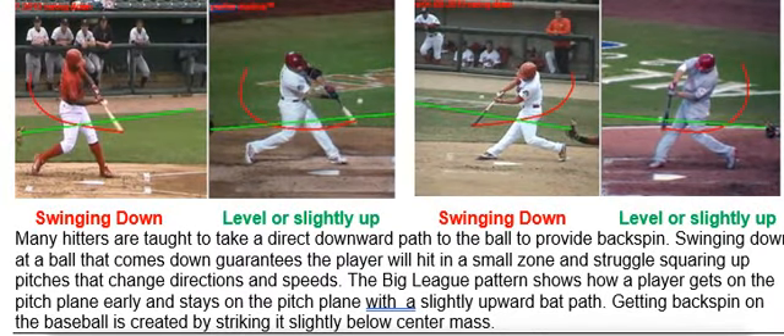When a player gets on the pitch early and swings level or slightly up to the ball, it guarantees he hits in a big zone.